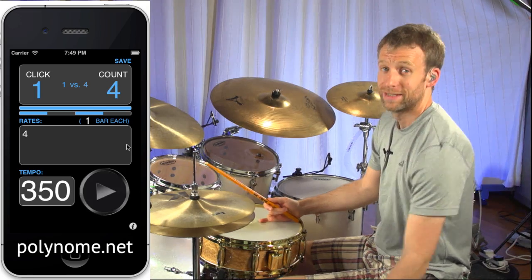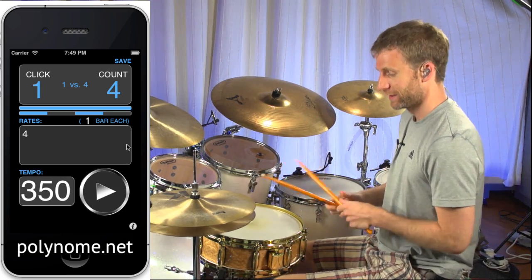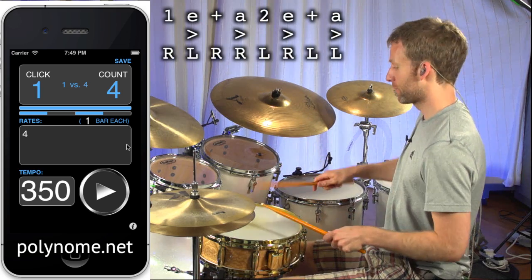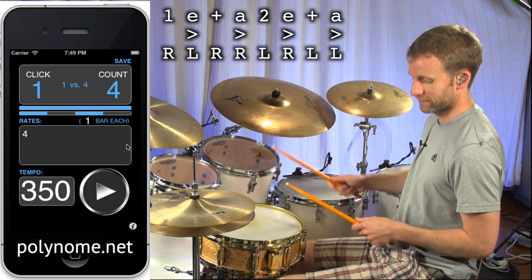And one thing you could do is actually try and accent that part of the paradiddle with the click. So that's tricky. That's going to be right, left, right, right, left, right, left, left. If I play that between the hi-hat and the snare drum.